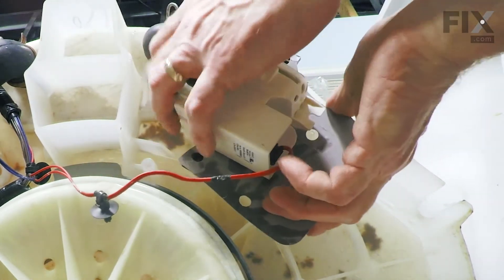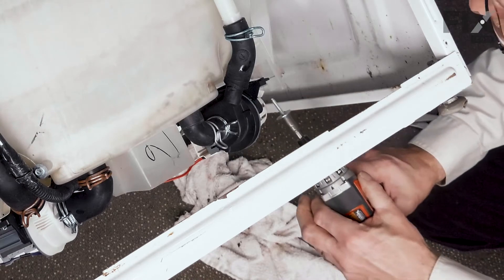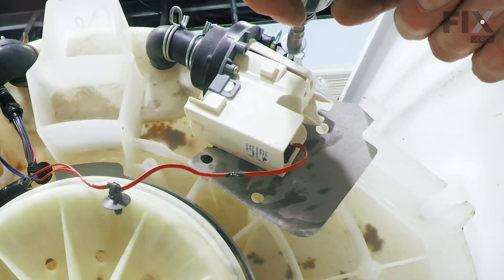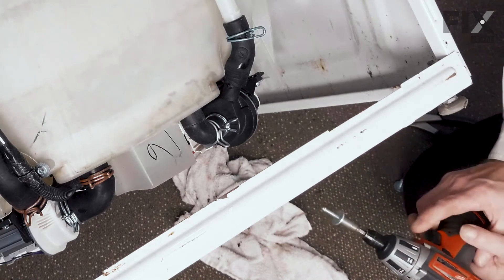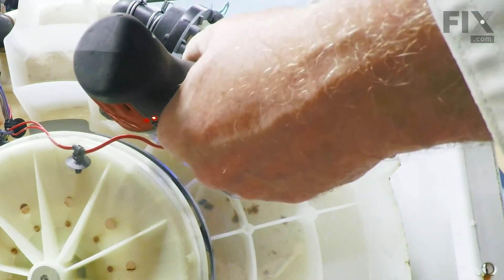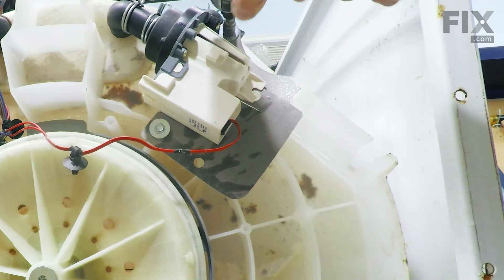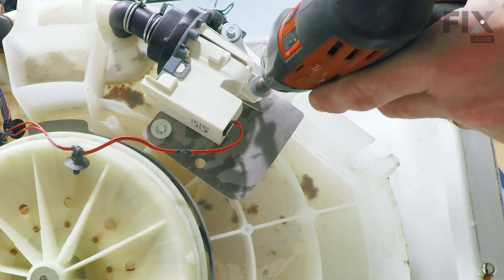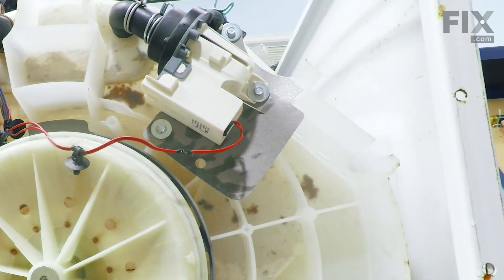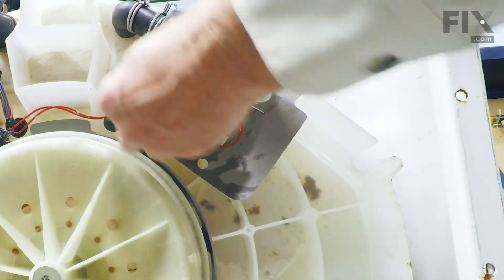We'll want to pivot that pump down into position, and then we'll put the new screws in to secure the pump mount first. Just install it loosely to begin with, and we'll make sure we've got that shield lined up properly. Then tighten it securely. Then install the third screw at the back of the pump housing. Secure the wire harness and tuck it into that little clip on the side of the motor housing.